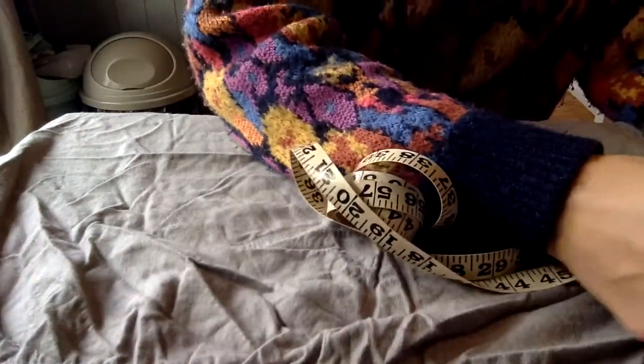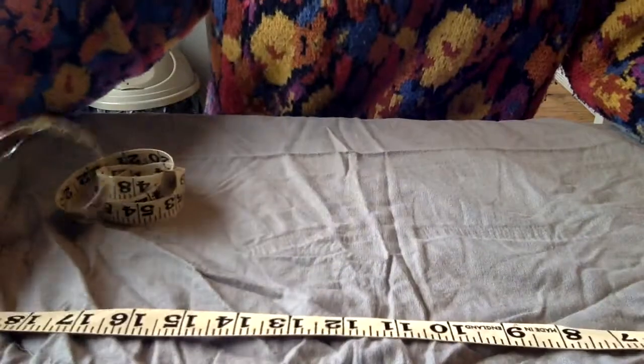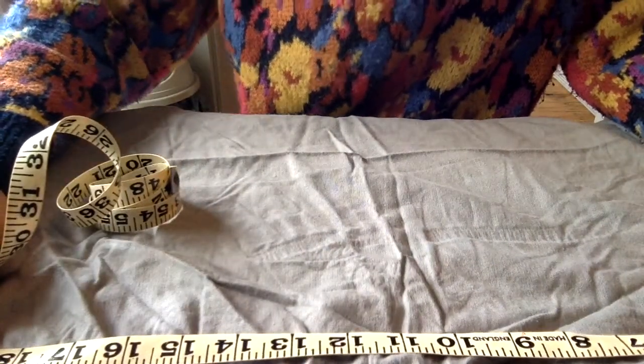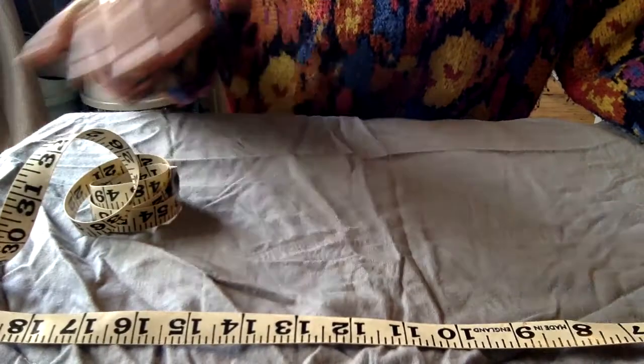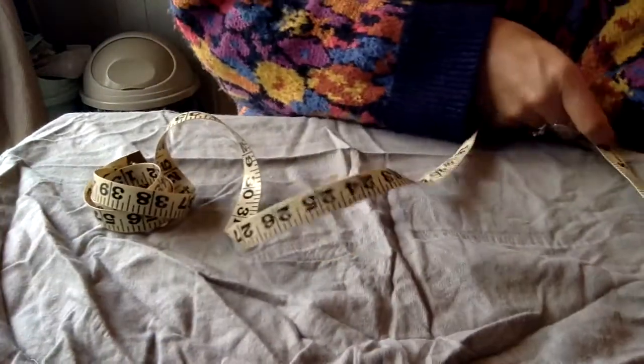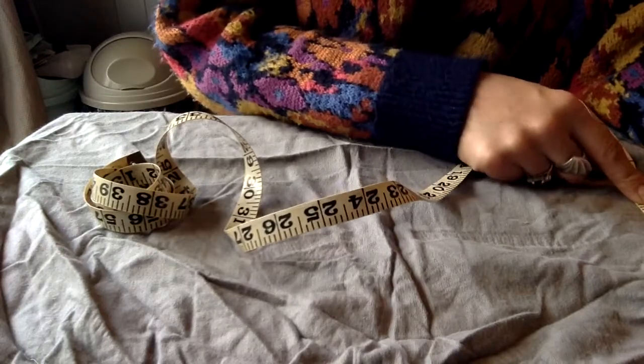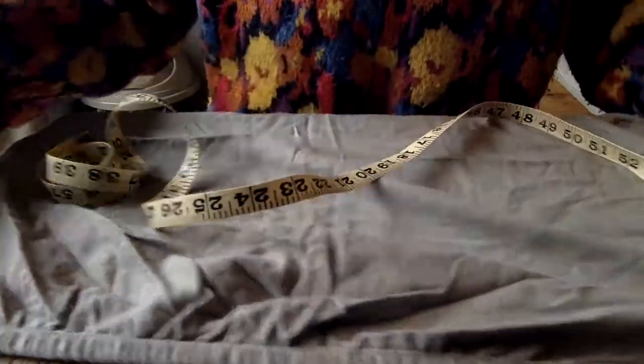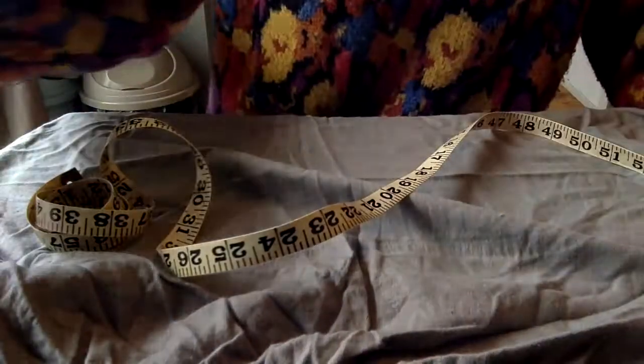The measurements you are looking at are — I'm using inches here — 19 inches or 48 centimetres, sort of thereabout. And then you're going to measure that by 6 inches or 15 centimetres, thereabouts. So once you've measured that, cut it out.